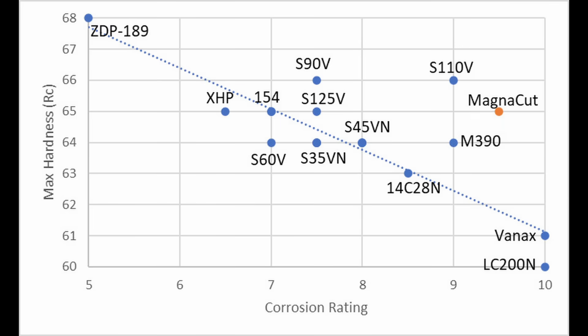A separate but related topic is about how hard different steels can be heat treated when related to their corrosion resistance. For example, the very corrosion resistant Vanex and LC200N top out around 59 to 61 Rockwell. I will also explain why they don't get any harder and why this is partially due to those steels having very high corrosion resistance.